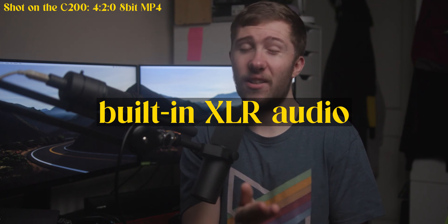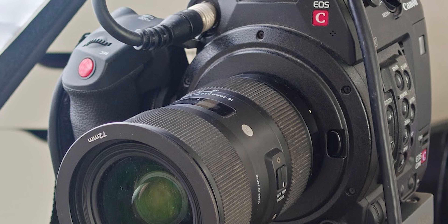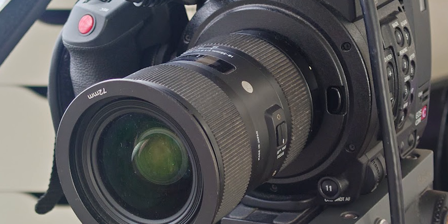Next up is the built-in audio. This has two body-mounted XLR ports, and body-mounted is important. My FX6 has XLR ports on the handle, so when you take the handle off you lose the XLR — but in the C200 it's all in-body, and you also get a 3.5mm jack if you want to run a cheap little Rode lav. The preamps aren't perfect but they sound really good, and I wasn't bothering with any kind of external recorder during my 18 months of YouTube work. All the audio goes straight into the camera.